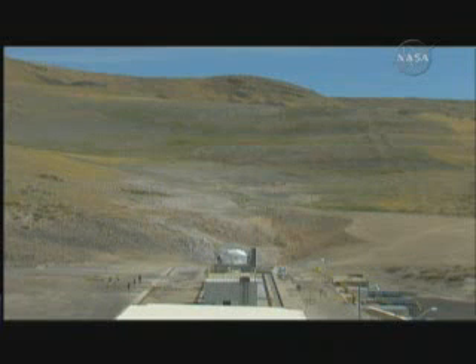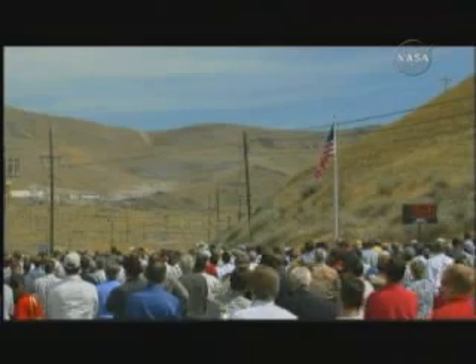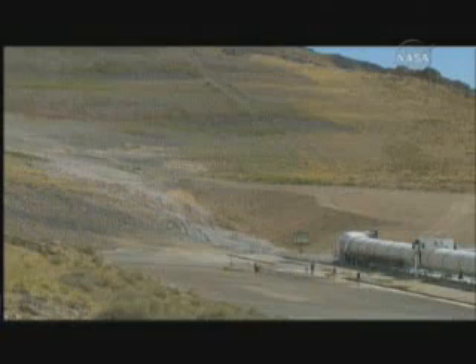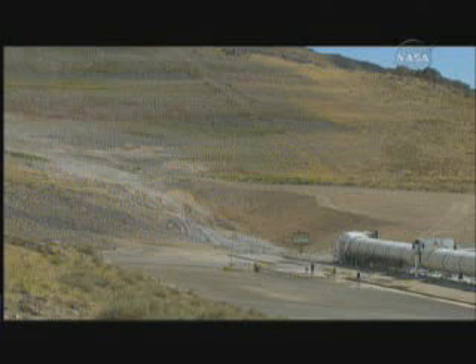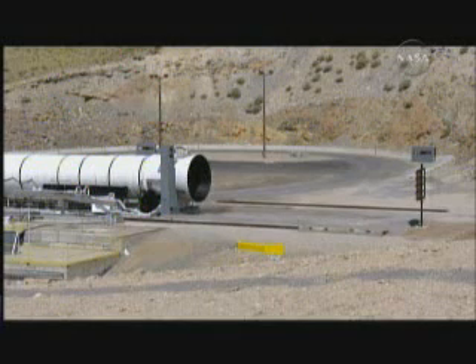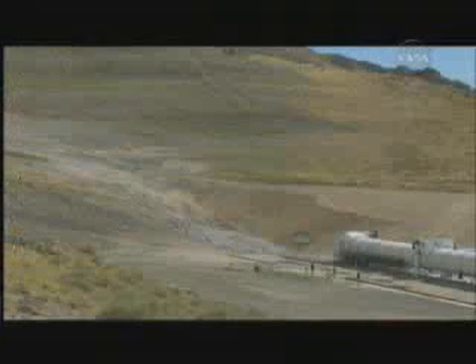Armed. T-minus 40 seconds. T-minus 30 seconds. Sounds of the high-speed camera. T-minus 20 seconds. T-minus 15. T-minus 10, 9.